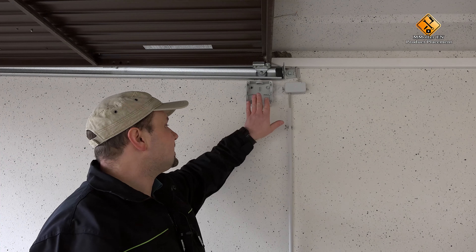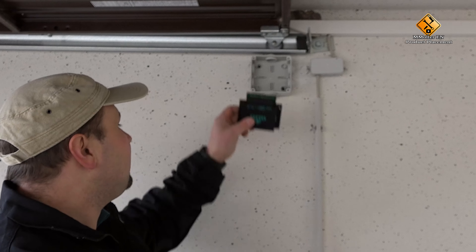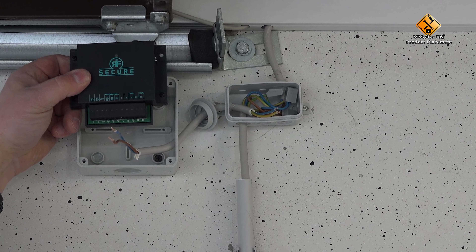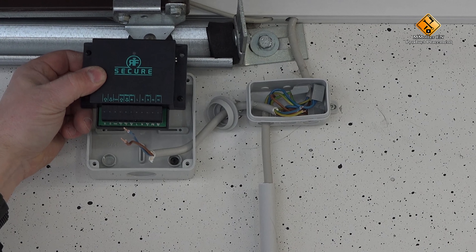If you install your RF Secure in an outside garage like I do, it is also recommended to install the RF Secure in a waterproof box. I am using an IP67 case here, and I am putting my controller in it. I make sure that the controller doesn't get wet somehow, or a short circuit can occur.